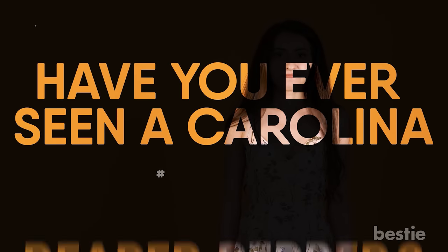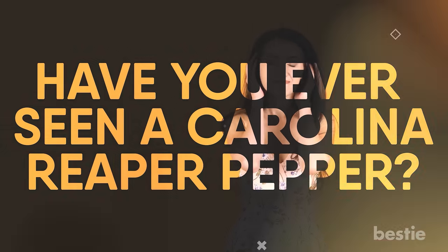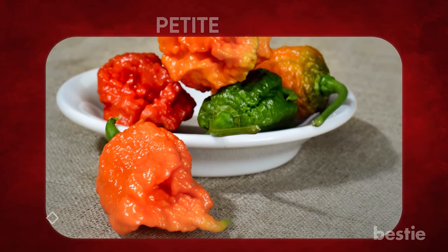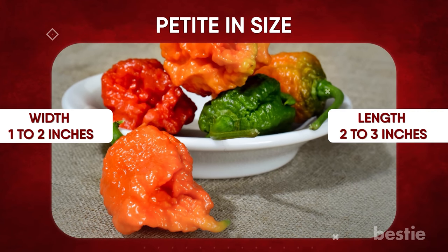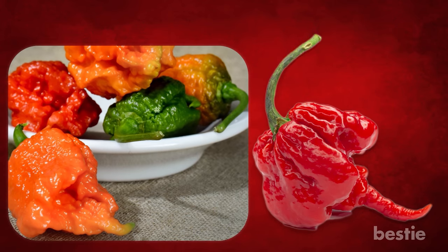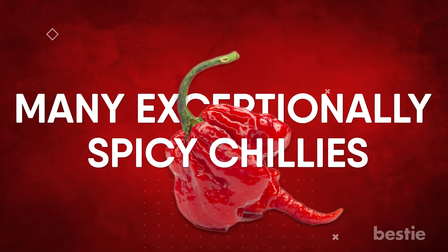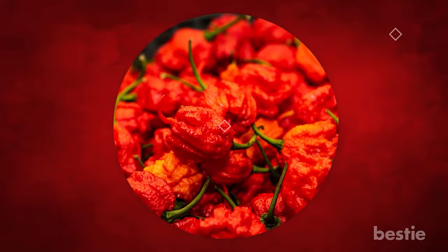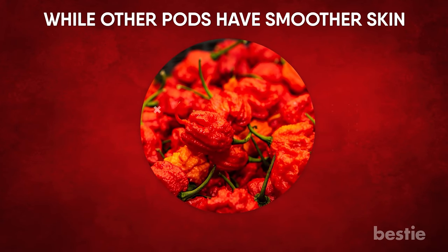Have you ever seen a Carolina Reaper pepper? The Carolina Reaper is rather petite in size, with a width of 1 to 2 inches and a length of 2 to 3 inches. The scorpion's tail, which is strongly defined in this pepper, is a trait shared by many exceptionally spicy chilies. Some Reaper pepper pods also have terrible lumps all over them, while other pods have smoother skin.